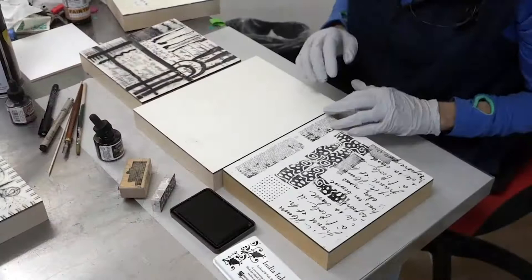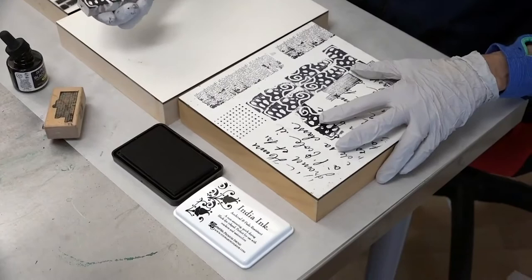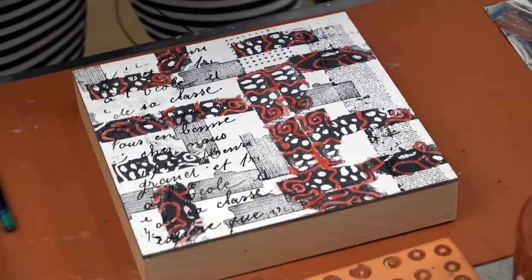I've got three panels here: one that is raw, one that has encaustic medium on it, and one that's been worked a little bit with medium and India ink. They have India ink stamp pads that are really cool, and this is a stamp that I made, which I'm continuing to stamp India ink on the face of this, which I will then use encaustic medium on.